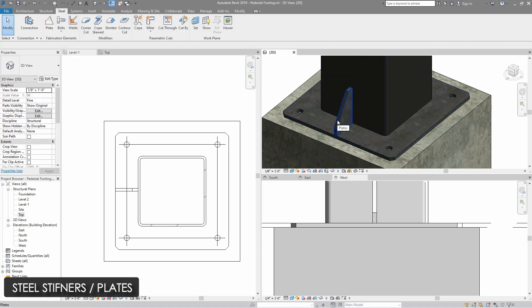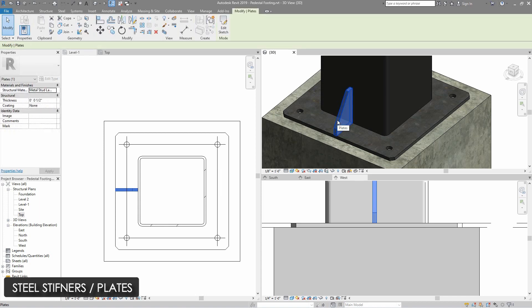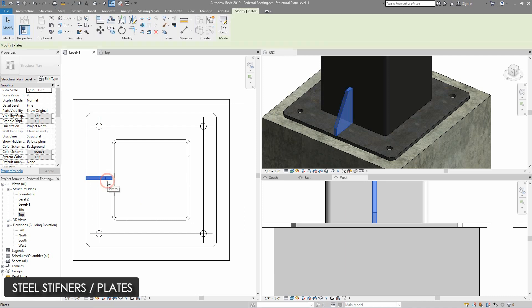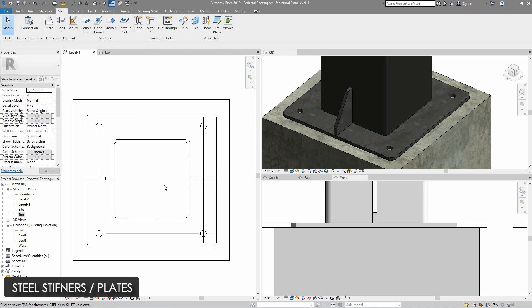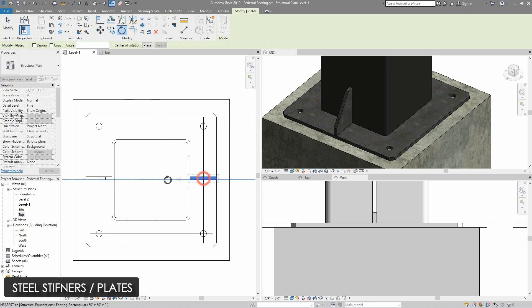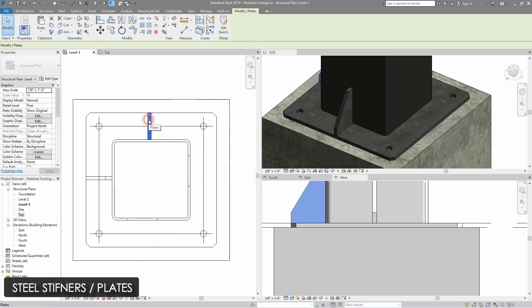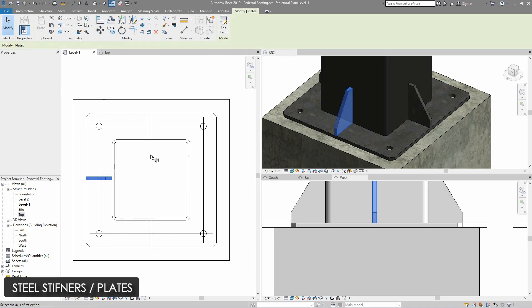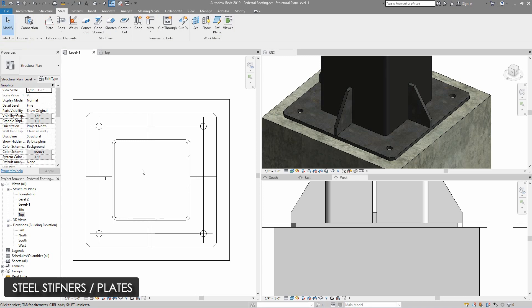Now I will make copies of this stiffener plate on all four sides. I will select this plate and select pick axis to mirror it to the other side. Then I will use the rotate command, place the rotational axis on the midpoint, and rotate the stiffener plate to the other side. Then I will again use mirror axis and place both stiffener plates on the other side. All four sides are now covered with a stiffener plate.